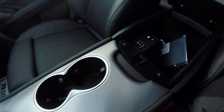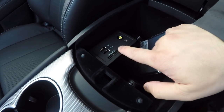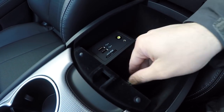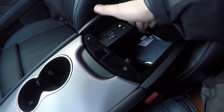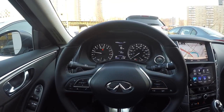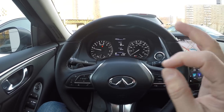In the center console, you have two USB outlets, an SD card slot for maps, an aux input, and a 12-volt power outlet. There's also good storage here — not that deep, but really nice overall quality everywhere.